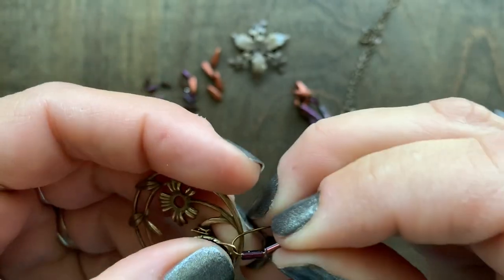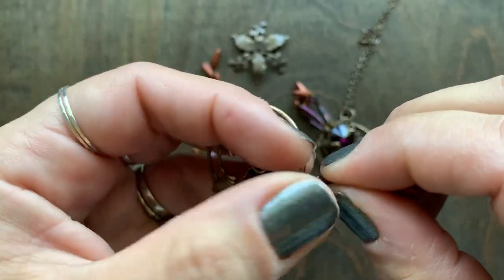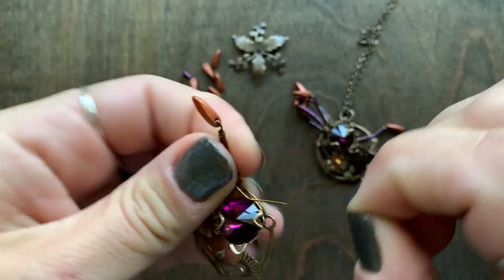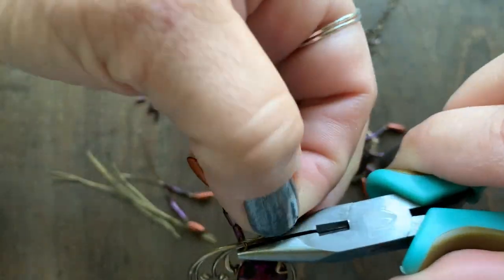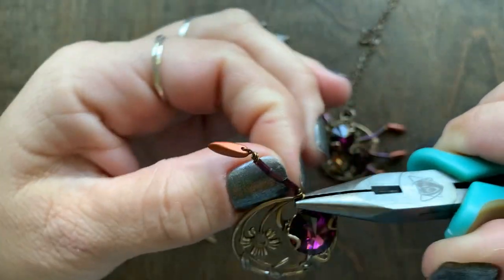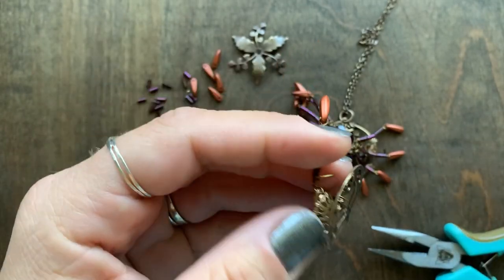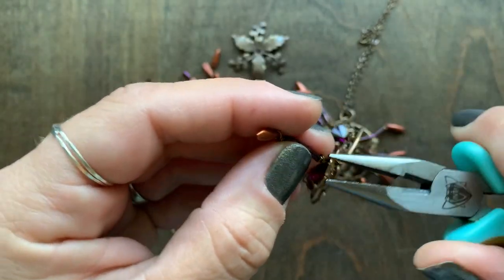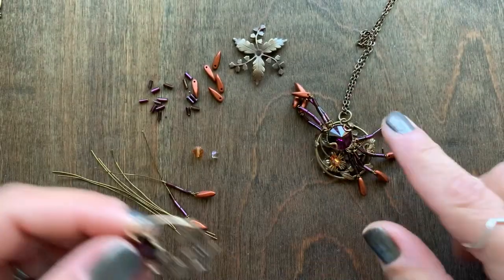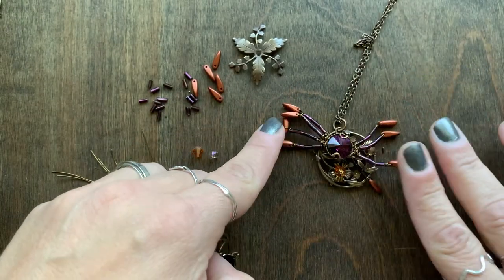I'm bringing it through, bending it, and we are going to create a coiled wrap just like we did at the beginning, here above that bugle. Wrap it two, three, four times — however much wire you have or whatever look you want — and then trim. That's how that works. You are obviously going to make four legs per side to create your beautiful crystal spider.